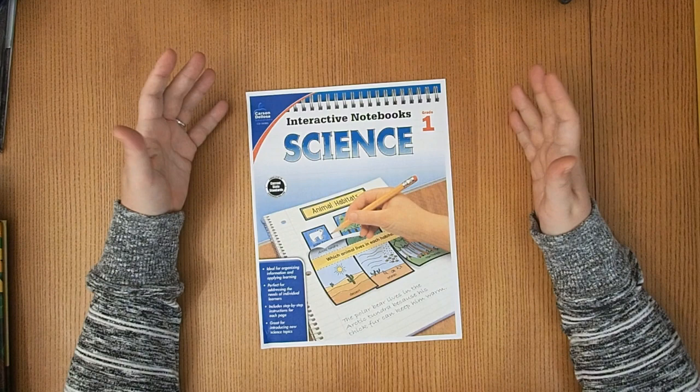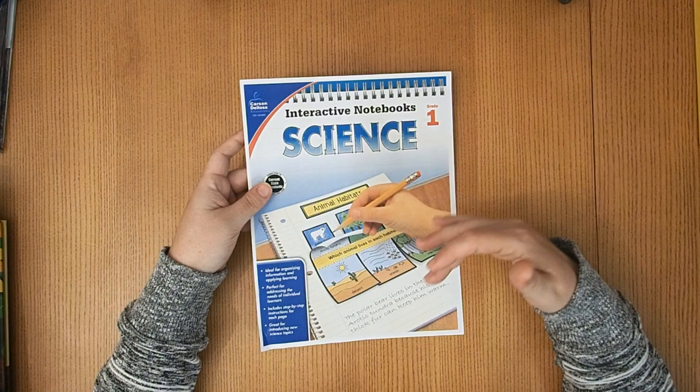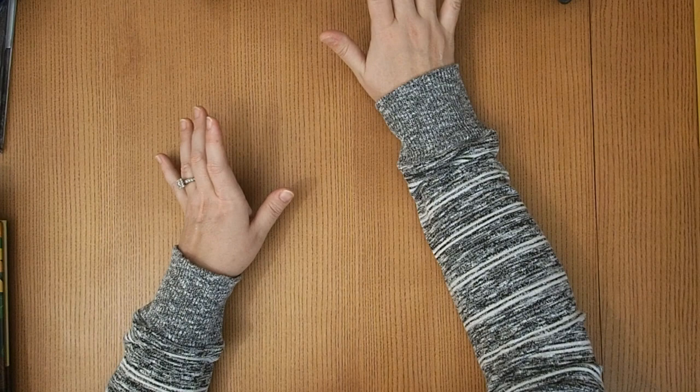I also have a science notebook that I tend to pull things from. For this particular unit there just wasn't very much in there that I wanted to pull, so you won't see anything from this notebook. I like to include it because some people are following the whole series, and I just want to be clear — we just don't have anything from it this unit.